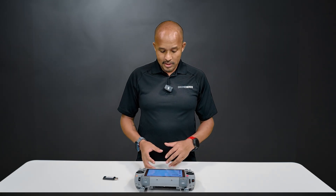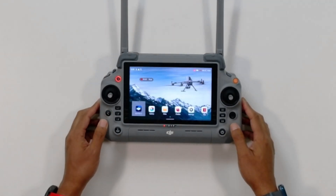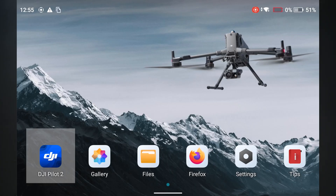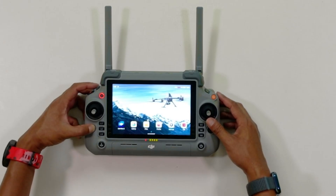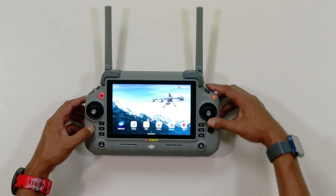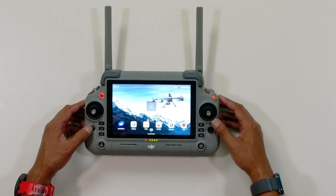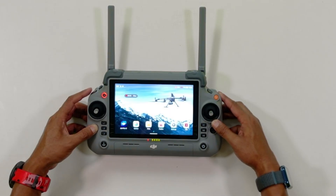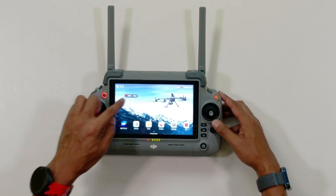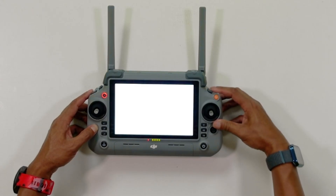Now that we've gone over all the buttons and dials, we can get into the button combinations. The first one: just double press the back button to get back to the home screen. You can also hold the back button and use the left dial to adjust screen brightness. Hold the back button and adjust the right dial to adjust the volume. To screen record, hold the back button and press the record button. To take a screenshot, hold the back button and press the shutter button.